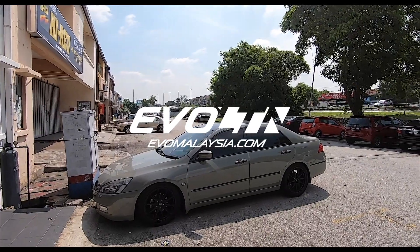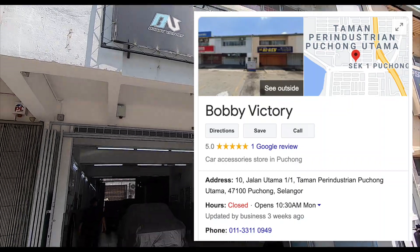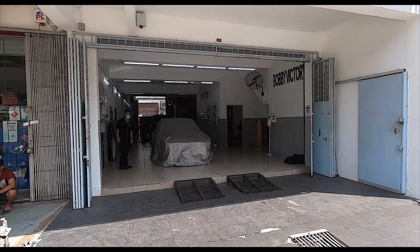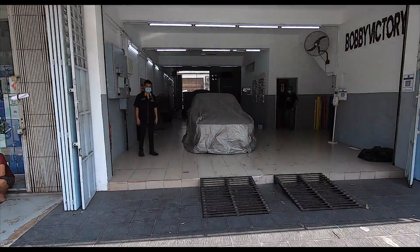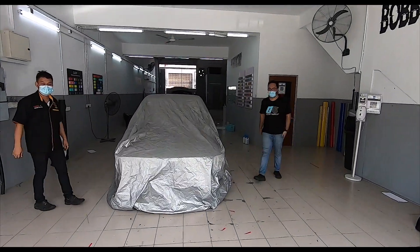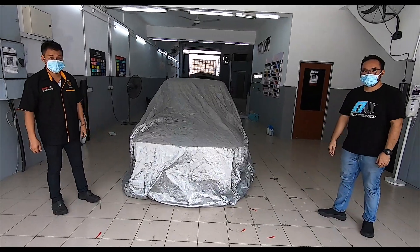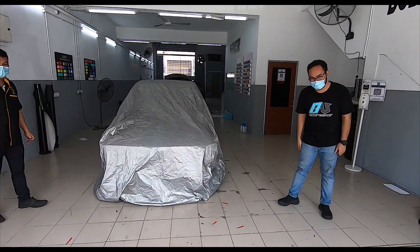Good morning folks, it's a beautiful day here at Bobby Victory in Puchong. We are back again and the Alfetta is ready. We've got Ken over here and we've got Faiz — thank you so much for all your effort on this car. I know it took a long time because the bodywork was not so great; you had to do a lot of bodywork before you could start.